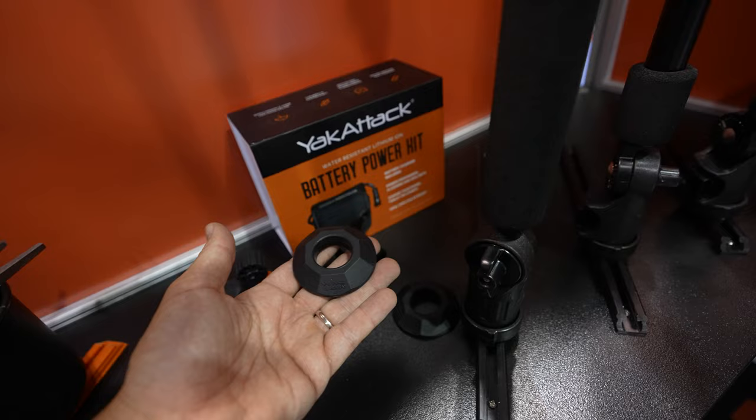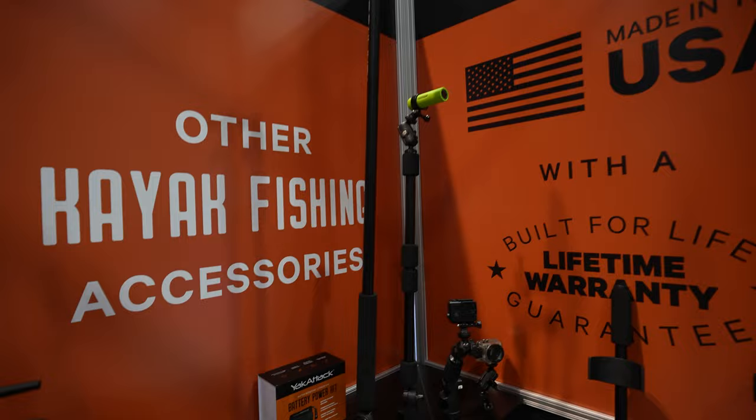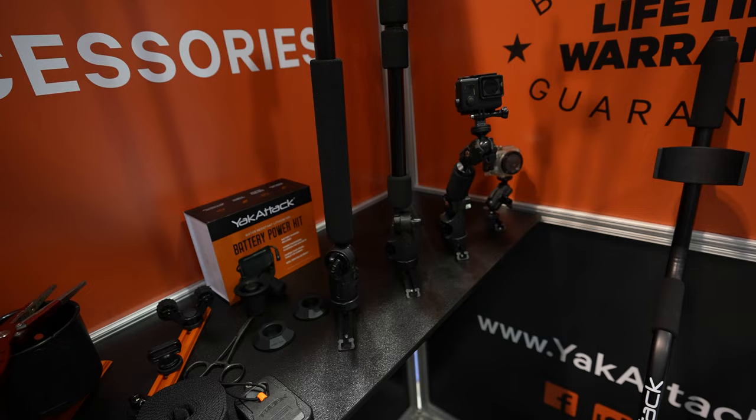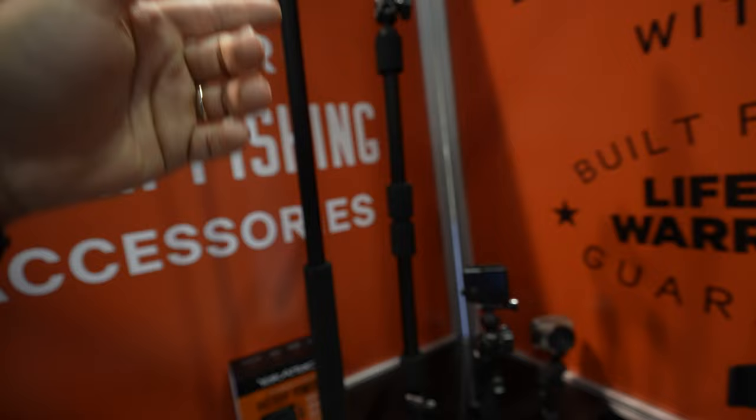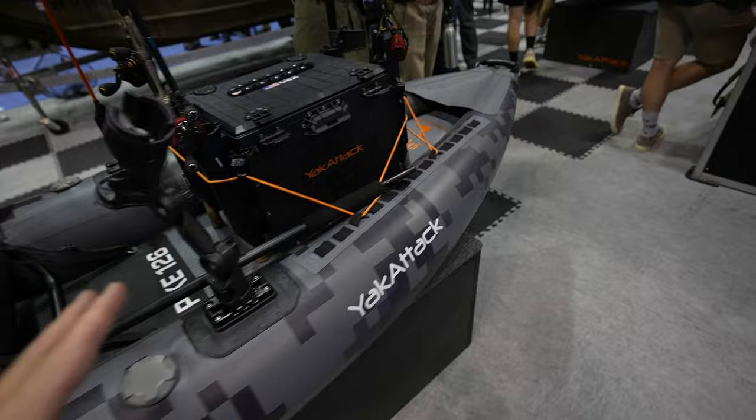They have copper plugs right here — these prevent water from slipping into your hands when you're paddling. But who paddles these days anyway! Now the camera mounts — those are epic. This arm is amazing: it floats, it's very long, and you can adjust it to look any way you want. You've got the Panfish and the other Panfish version. These camera mounts are really nice and you have a small one too.